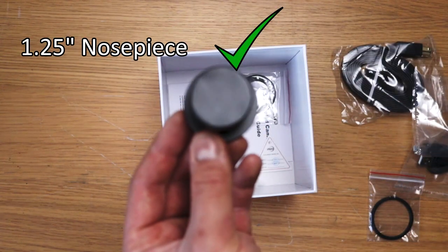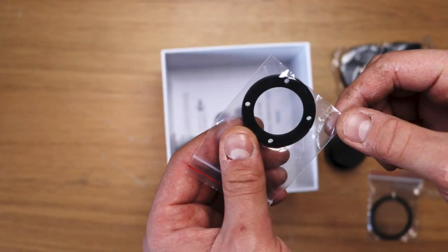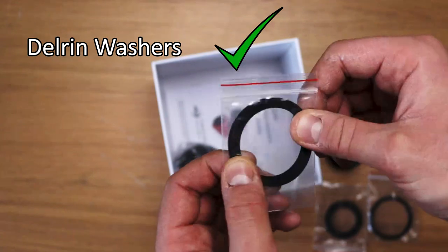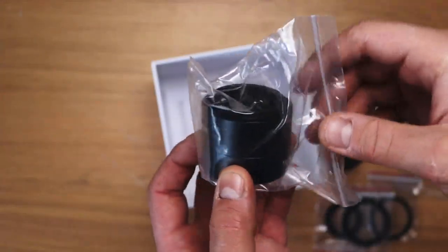The one and a quarter inch nose piece. I'm trying this overhead camera angle and it's not focusing. The front plate of some description, I presume — it's got threads on both sides. Delrin washers. A 21mm extender.